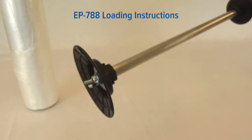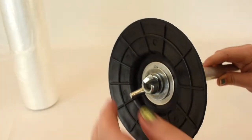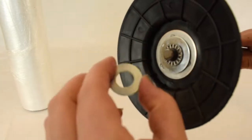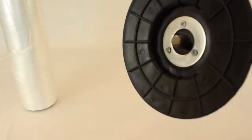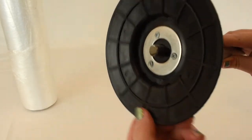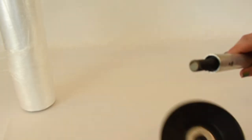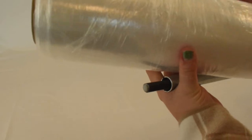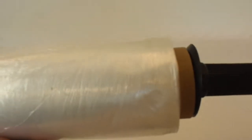Loading the wrap sticks is easy and simple. We will be using the EP 788 as an example. First, unscrew the wingnut and washers on the bottom disc. Then, loosen the tube fitting from the bottom core. Slide your stretch film roll onto the tube insert, making sure that the stretch film roll is snug against the bottom disc and bottom core.